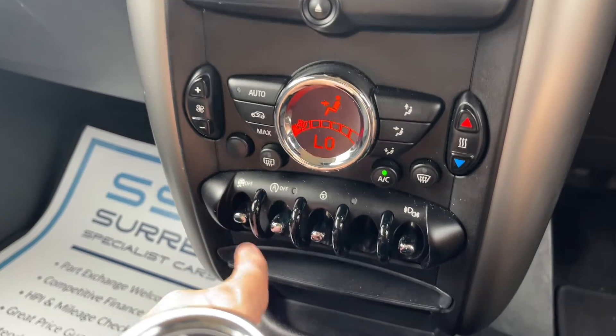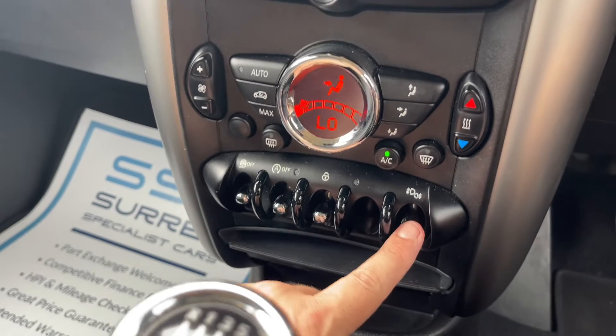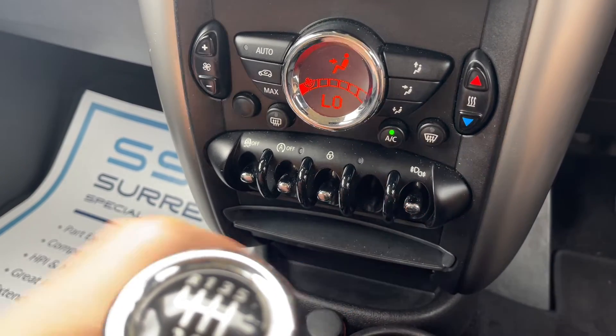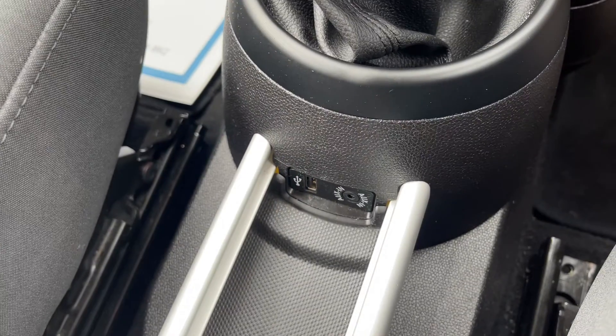We have a rear heated screen just here. Beneath that you can turn off the traction control, turn off the stop/start, lock the car doors from the outside, and we have front and rear fog lights. We also have a six-speed manual gearbox and auxiliary and USB inputs.